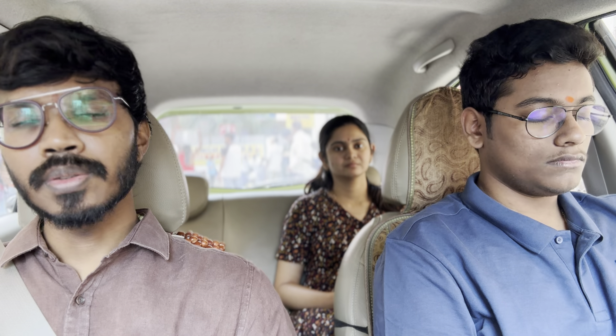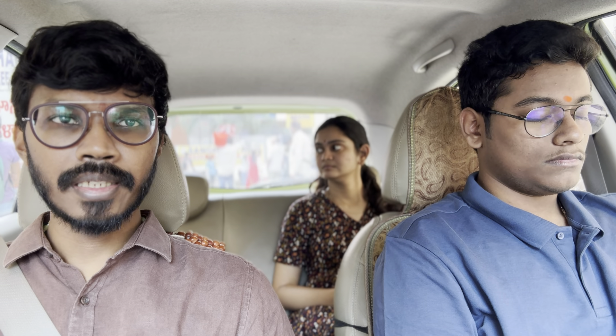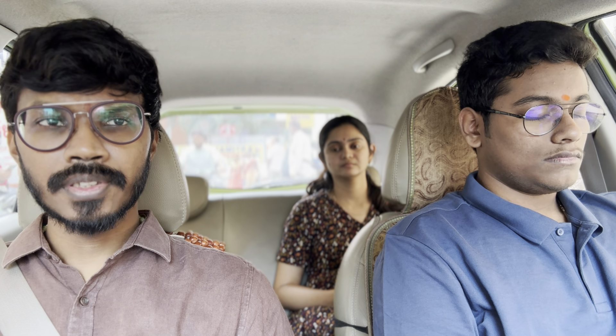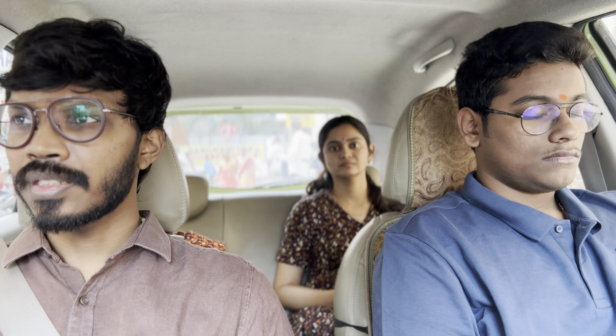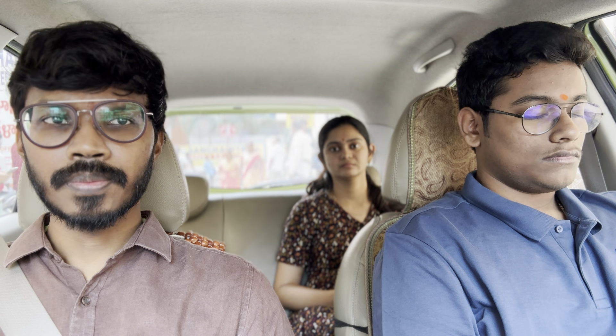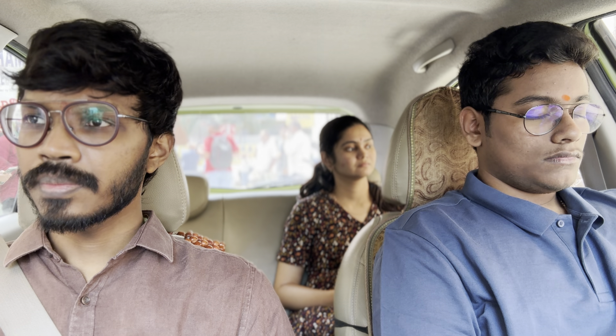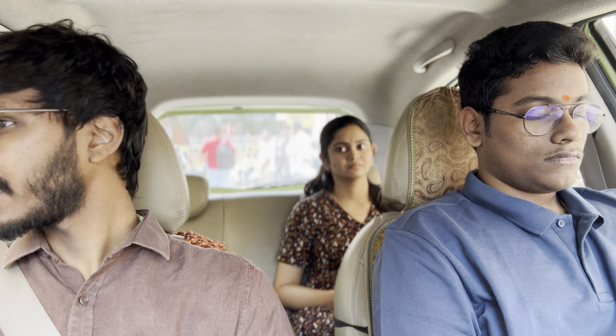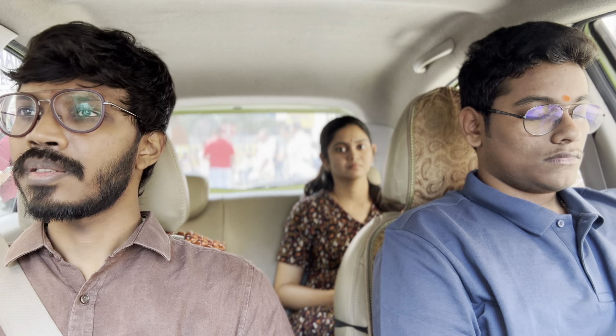Start inhaling once again — this is going to be a 15-second round. Inhale, inhale, keep inhaling further. Continue inhalation for five more seconds: 5, 4, 3, 2, 1. Now hold there — hold. This is a difficult step, but hold for 15 seconds. Hold for 10 more seconds: 10, 9, 8, 7, 6, 5, 4, 3, 2, 1.